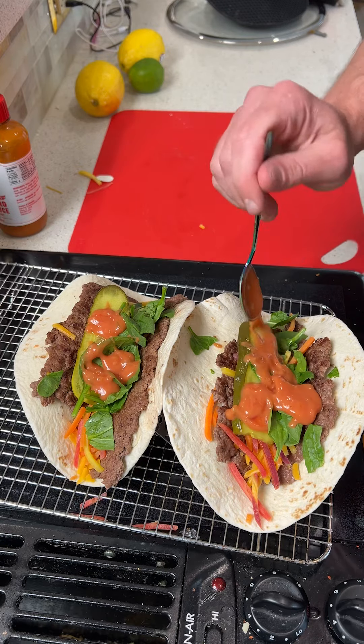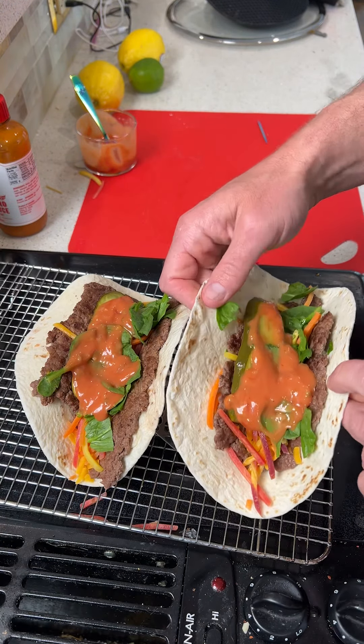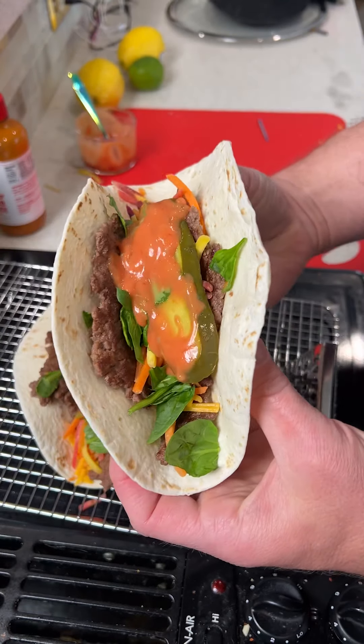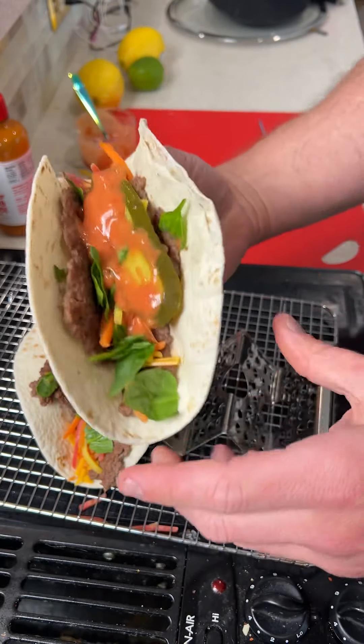They are almost ready to eat. So there you go — your very own taco burger. It looks amazing. This is something super easy to make that anybody can do. If you learned anything today, please let me know, and I'd love to hear some of the most amazing cooking hacks you guys have, so let me know down below. Cheers! This is so good, you guys — you have to try this.